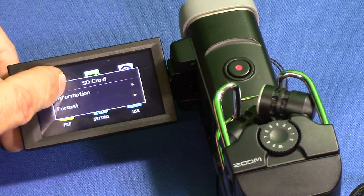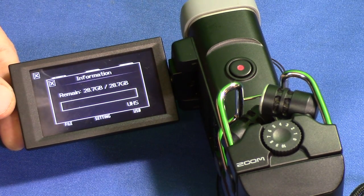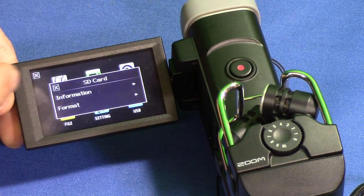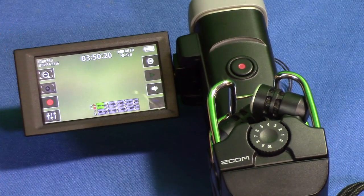It's formatted. Click the X to get out, then go back to SD Card and get Information — it's showing 28.7 gigabytes available. Press X to get out.